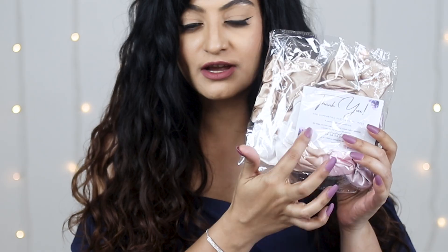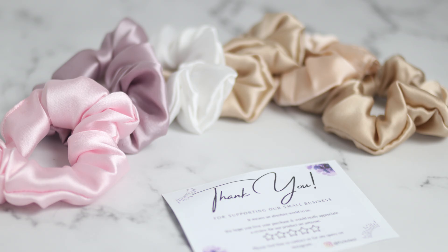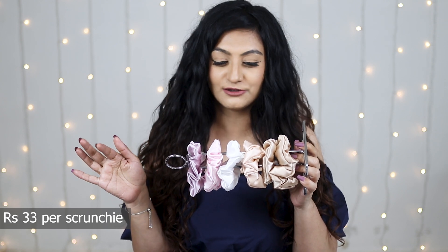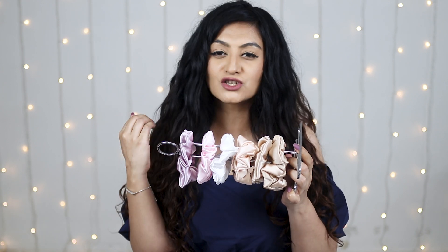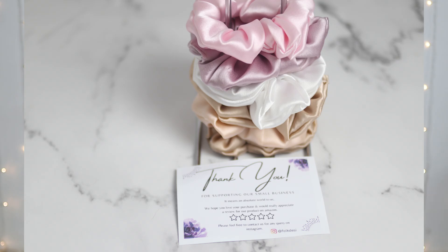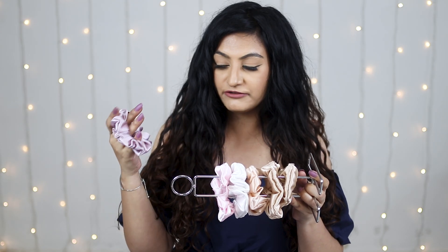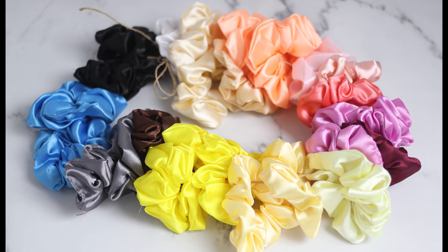The last set of scrunchies is from a brand called Folk Desi — you have the card right here. This is what I ordered, and this is what I got. By far, this set comes closest to receiving exactly what you see in the picture. I spent 199 rupees for a set of six scrunchies — they sent me exactly the colors I ordered, and these colors are so pretty. I'll insert pictures so you can see them as true to life as possible. That comes to 33 rupees per scrunchie.